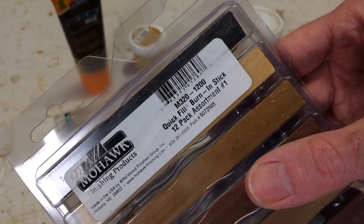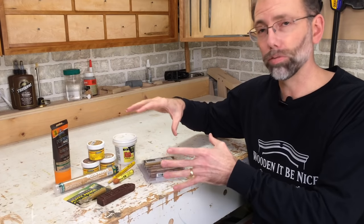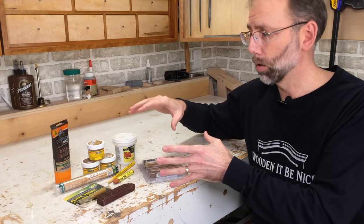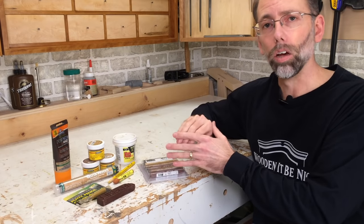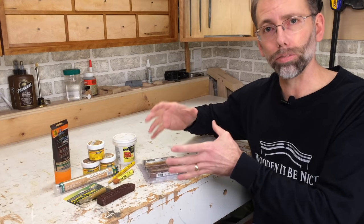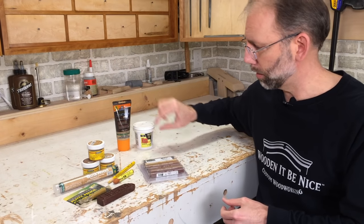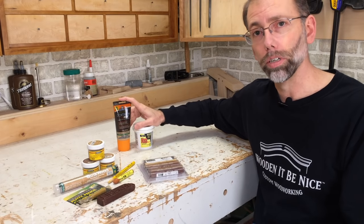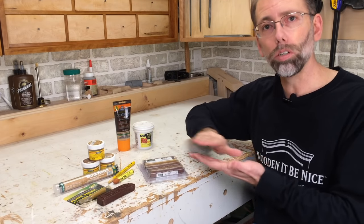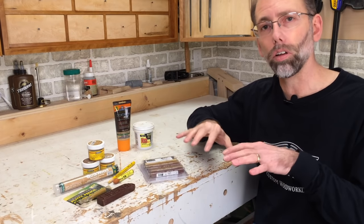So what do you use for what job? Let's separate these into some categories. These products are meant for two really different things: one is bare wood where you're doing woodworking and you have some flaws, or you've got a finished piece that has a finish on it. The wood filler and wood patch are products I would use on bare wood — you put them on, sand it down, apply your stain and finish, and you're disguising a flaw in the bare wood.